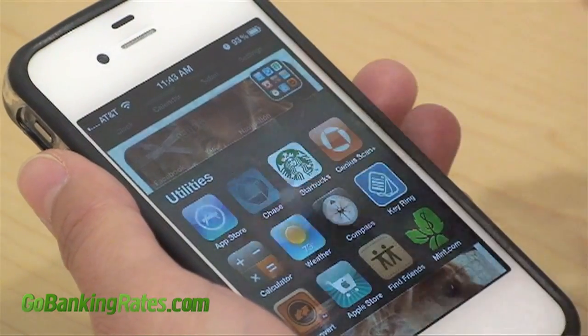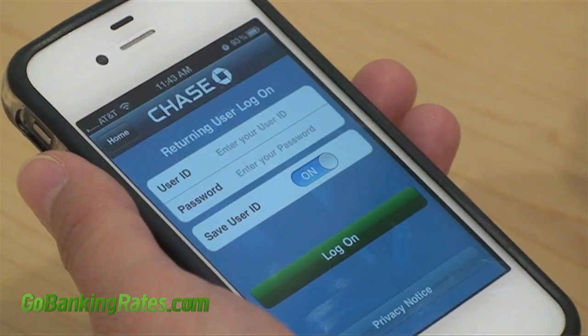Now that you have the Chase app installed, tap the icon to get started. Enter your Chase online username and password, then click deposit.